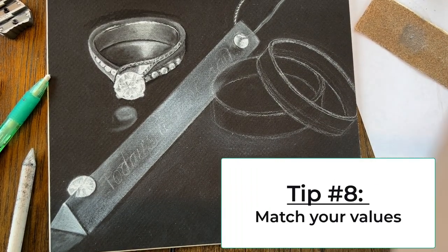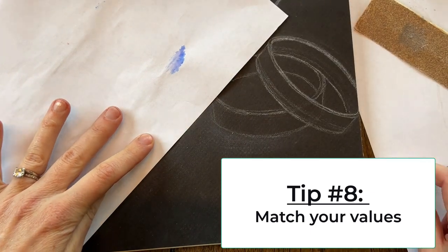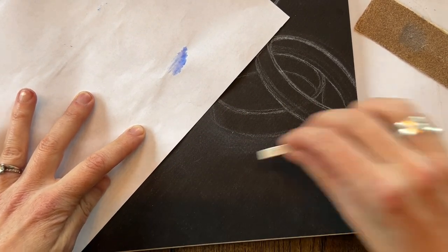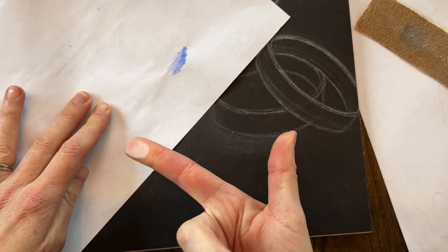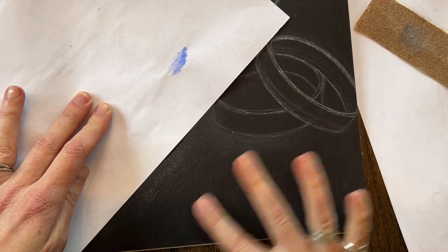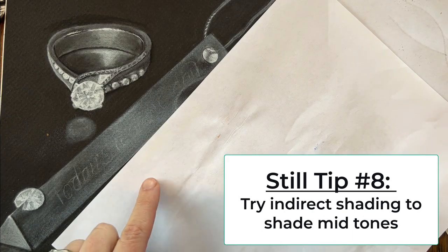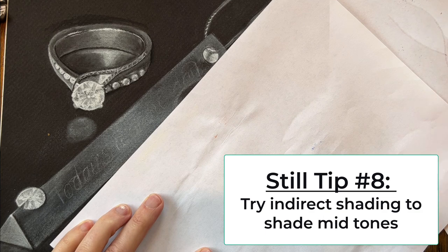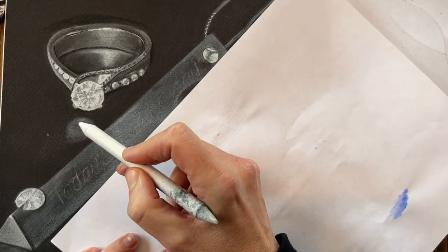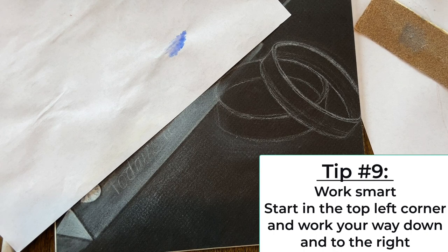Tip number eight: you're not just matching the details of your items, you are also matching values. When I look at my reference photo I see a really faint little dust of white shadow, so I'll use my scratch paper to get some charcoal on my finger and just dust it on the table to match the values. I do a lot of shading indirectly — I'll add a bunch of value to my scratch paper and use whatever I laid down there to apply value, so it's not overdone or too dramatic for areas that I don't want pure white.